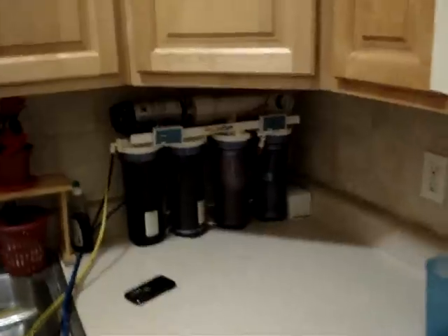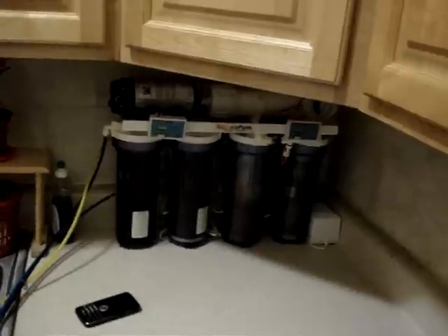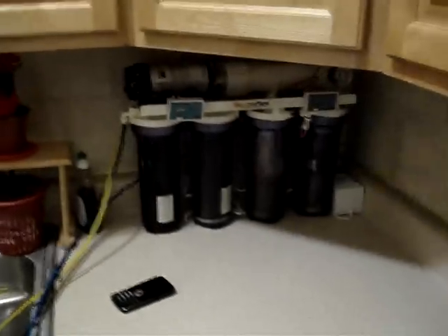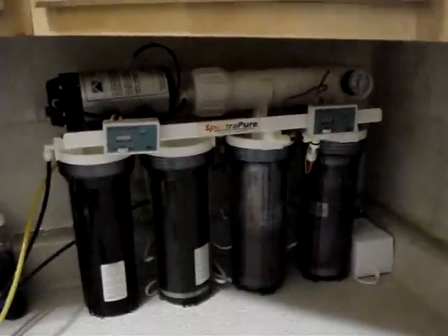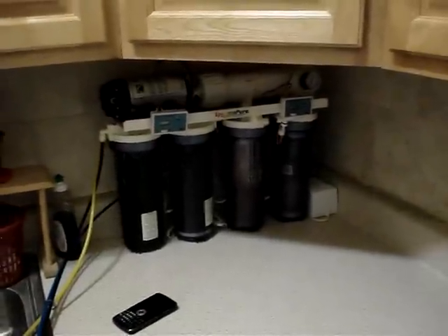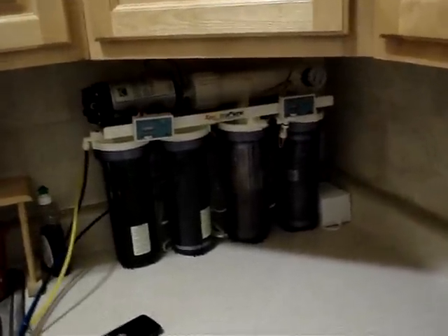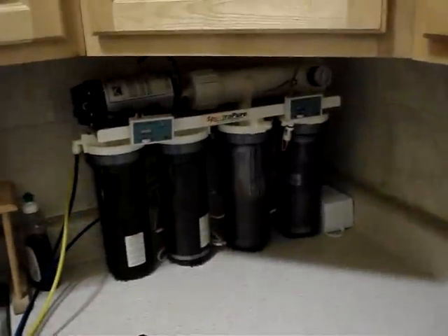There are a lot of variables that come into play with RO units. They usually advertise 90 gallons per day, but that's based on having 60 psi and incoming water at 77 degrees. During the wintertime, that's virtually impossible — I tested my water temperature at 50 degrees here in New York City in early February. Even in the summertime, there's no way you're getting 77 degrees coming into the unit.